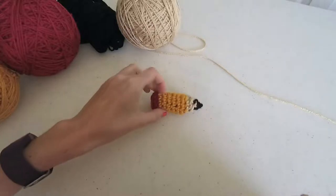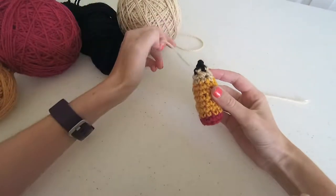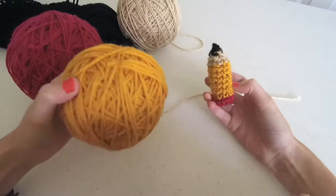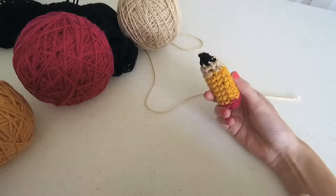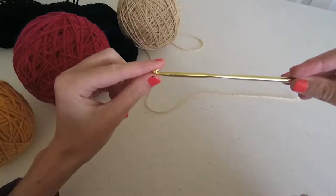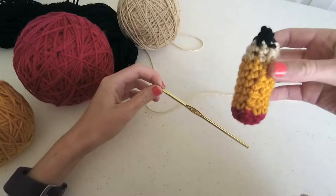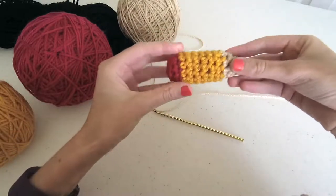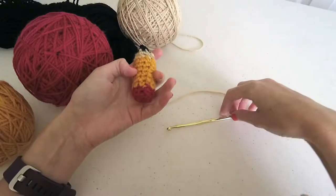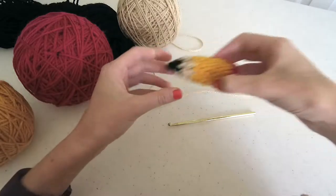The materials I'm using today: for yarn, I'm using four different colors of Red Heart Super Saver. The colors are black, oatmeal for the pencil tip part, shocking pink for the eraser, and gold for the body — but you can customize these. I'm also using a size H hook. Normally with Red Heart I use larger hooks, but because we're stuffing this, I'm using a smaller hook so the stitches are tighter. We'll also need some stuffing — I use yarn scraps — plus scissors and a tapestry needle.